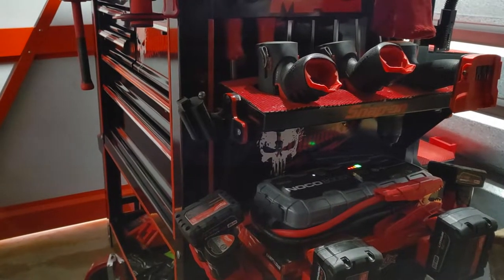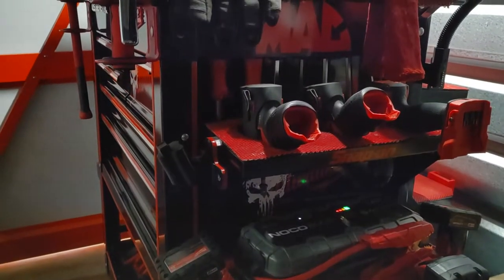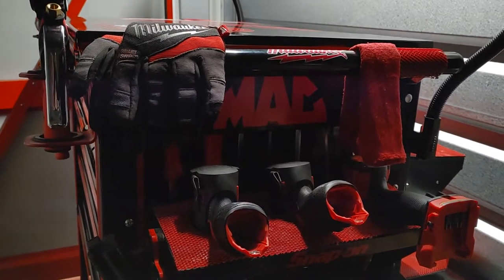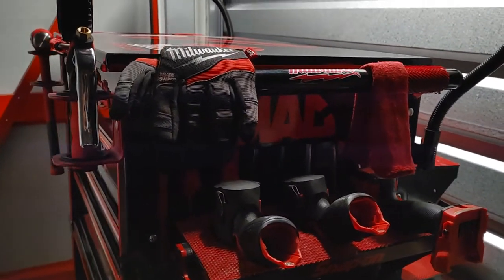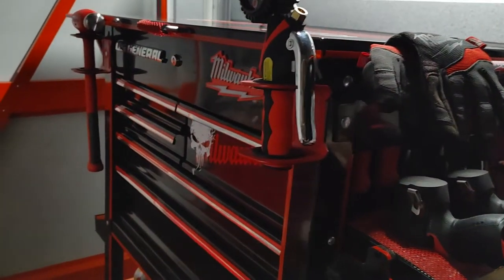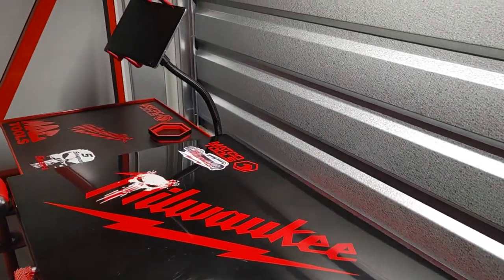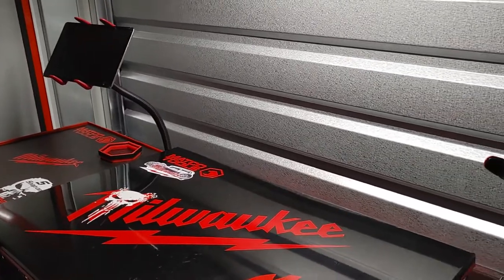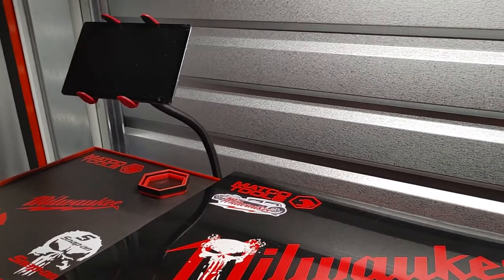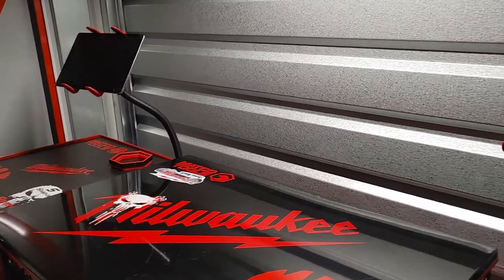Good afternoon, ladies and gentlemen. As you already know, this is your U.S. General 5-Draw Tool Cart with side tray and deep compartment. Today is Wednesday. We just now making it back over to the storage unit, getting back to it. Been taking a few days off to get my mind clear, get myself focused and organized. So now we back at it.